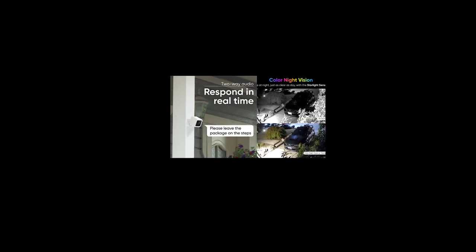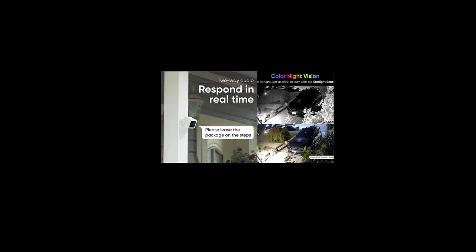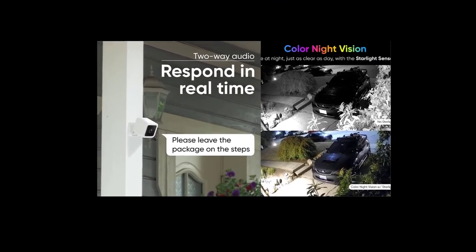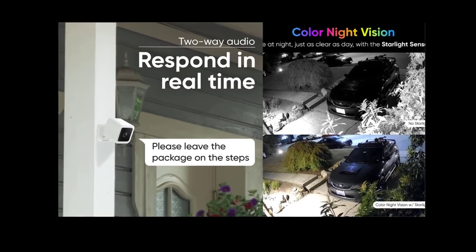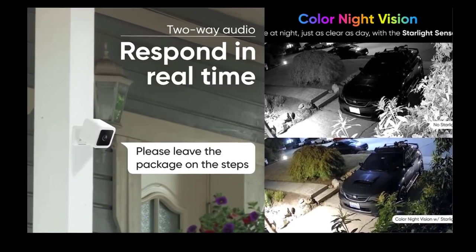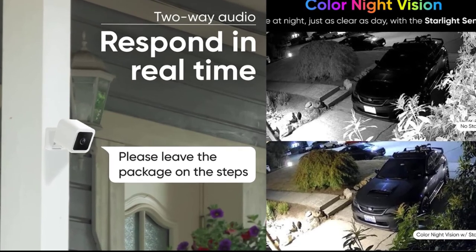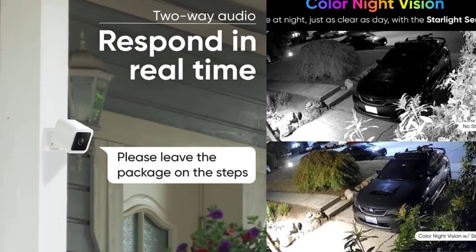The Wizcam V3 is waterproof, but if you're looking for a cheap outdoor camera, you might also consider the Wizcam Outdoor at $40, or the Blink Outdoor at $90. Although they're more expensive, they're entirely wireless, so you can put them in more places around your house. But the Wizcam V3 appears to be one of the greatest buys available if you're searching for a good, affordable home security camera.